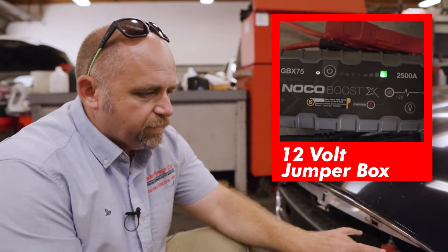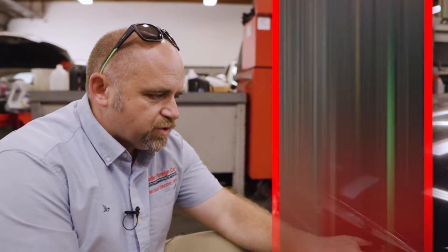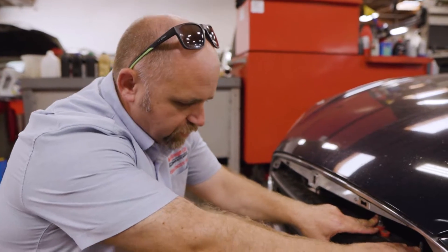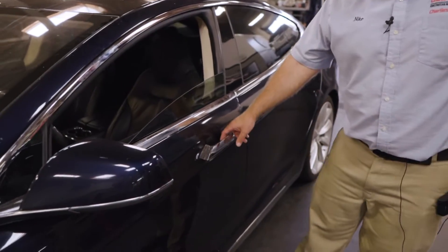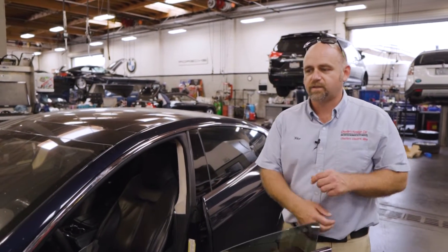When I tested the voltage at the terminal before jumpstarting, it was about 4.5 volts — very low. As soon as I jumpstarted it with a little jumper pack and walked up to the car, the door opened. The next trick was getting the car actually charging.